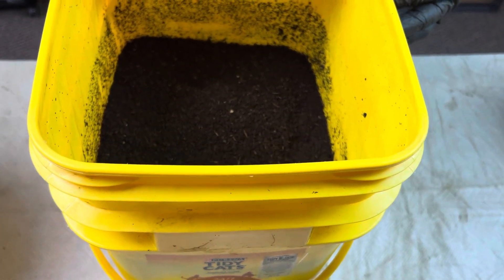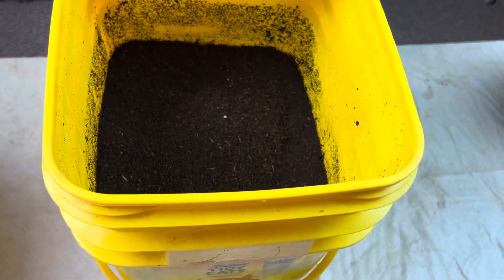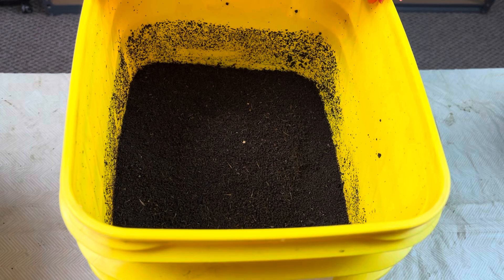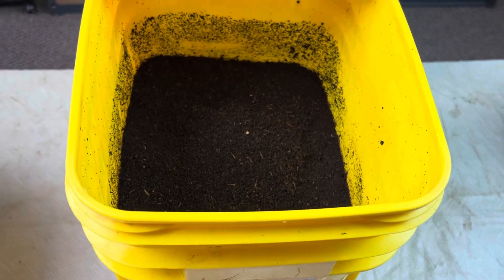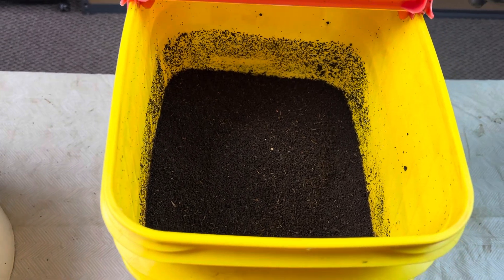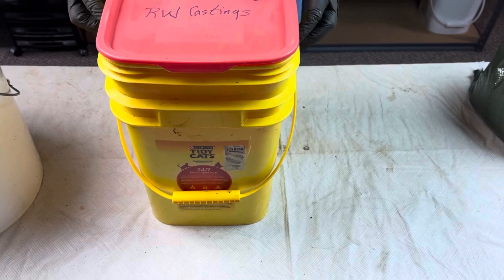One of the benefits of the kitty litter buckets is you can usually get them free. Either you have cats and you get the buckets yourself, or you know somebody who has cats. Sometimes you can even pick them up off the side of the road. But this is again a very standard method, very effective.